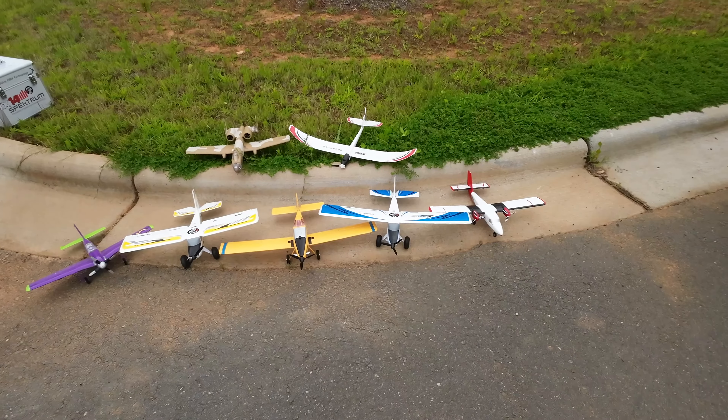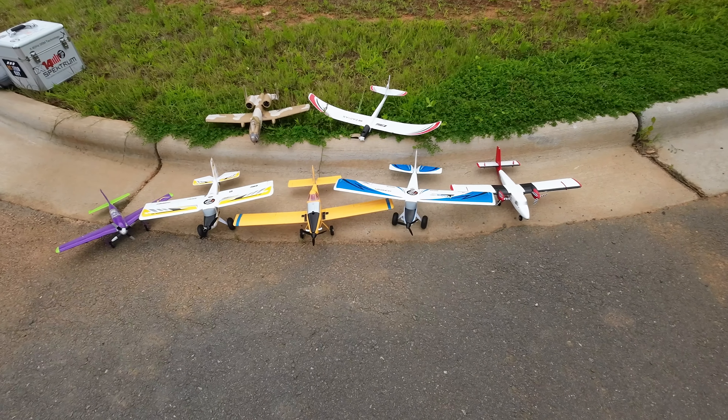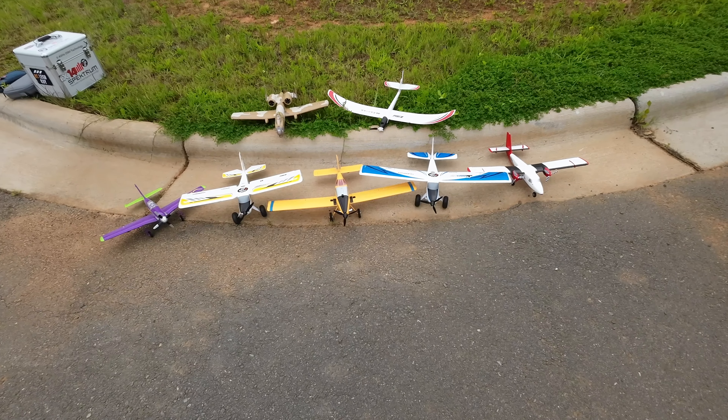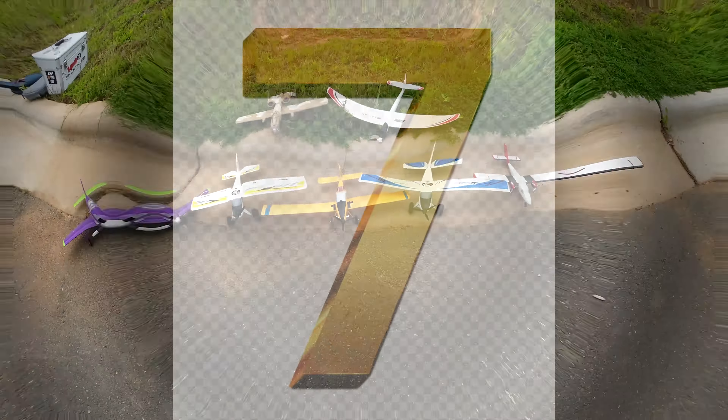What's up guys, RCLEGOGuy here. I'm going to do my top 7, which is all of my E-Flight UMX planes. I'm going to rate them from 7th to number 1, in my opinion only. Let's see how they do and hope you like the video.